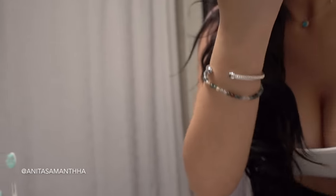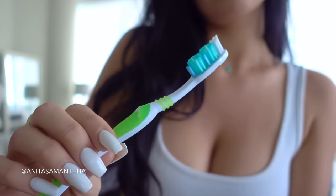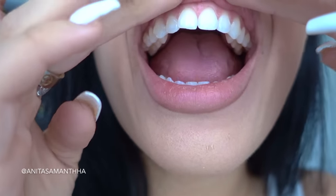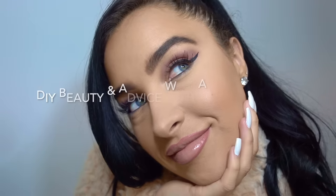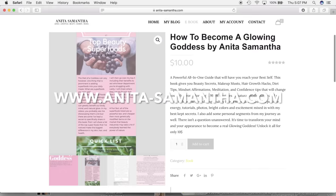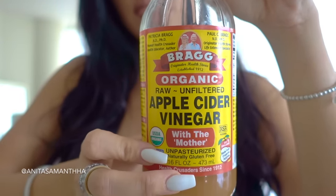Hi loves, so in today's video I'm going to be showing you a powerful at-home DIY process that will give you extremely white, clean teeth as well as remove any tartar buildup and plaque, so you can save yourself a trip to the dentist and do it at home.